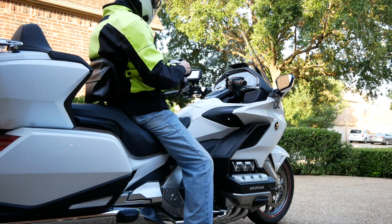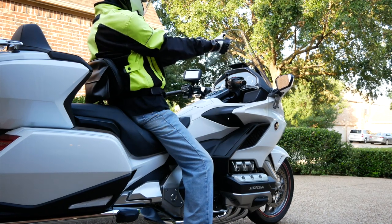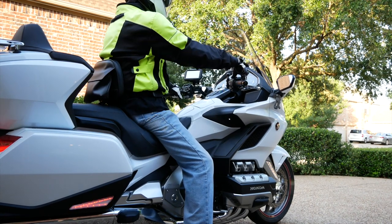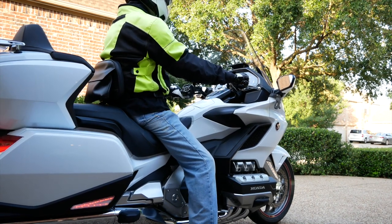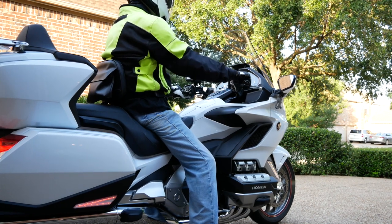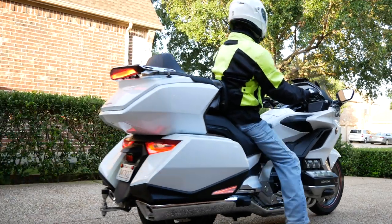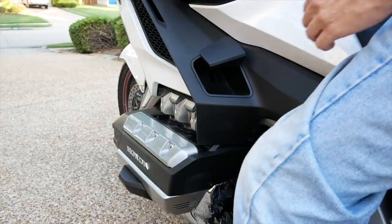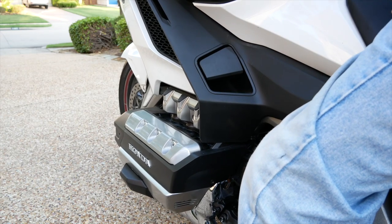You're ready to go for a ride on your 2018-2019 Goldwing DCT, you fire up the bike, you put it into gear, and you notice right away something's not right. As soon as you pull away, there's just not enough power. What's going on? What's wrong? Is there something wrong with the bike? Most likely, you just forgot to release the parking brake.